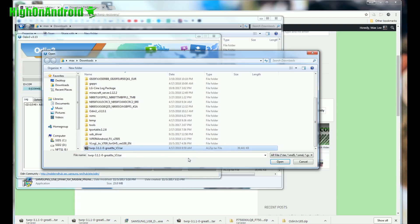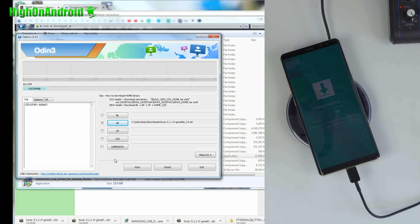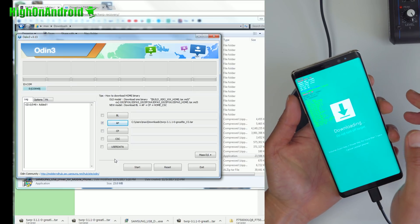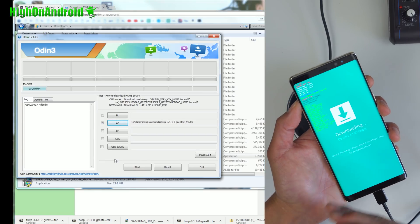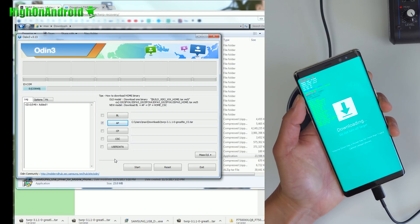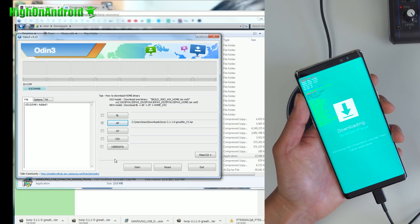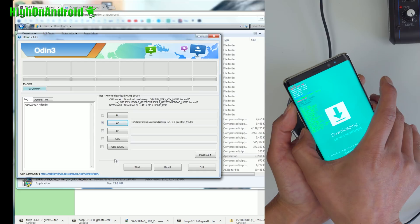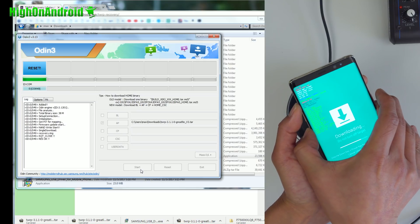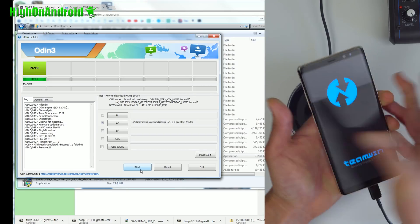Next, hit AP in Odin and choose the TWRP tar file. This is very important — don't hit Start yet. Be ready to hold down volume up, Bixby, and the power button. As soon as you hit Start, hold down the Bixby key. As soon as your screen goes off, hold down the power button. You only get one chance to do this — if you mess up, you will have to wait seven days and you might also have to unroot your phone; it might end up in a boot loop. So practice the volume up, Bixby, and power combo.